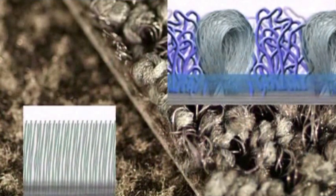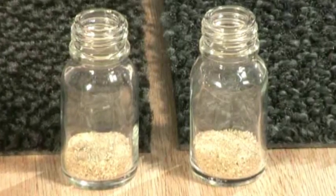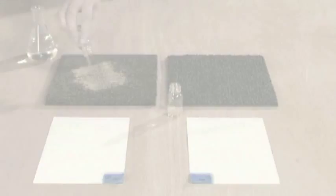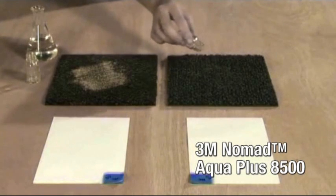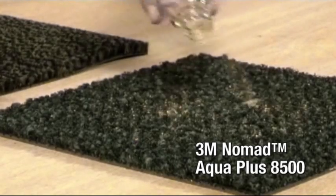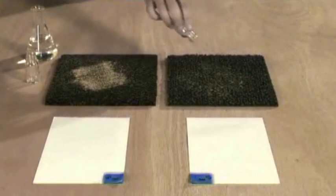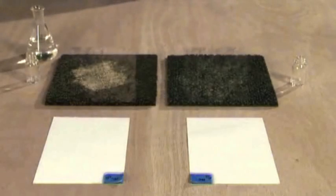We invite you to watch a test of the effectiveness of 3M Nomad Matting in rainy weather. With the cut pile mat, the sand collects on the surface. The 3M product, on the other hand, maintains its clean appearance because the hard fibre loops effectively scrape off sand and dirt, which are then concealed by the Aqua Mat's open structure, so they are not carried into the building on shoe soles and the mat always looks good.